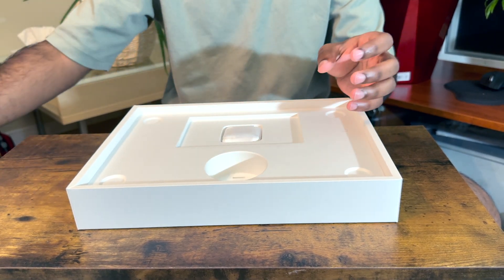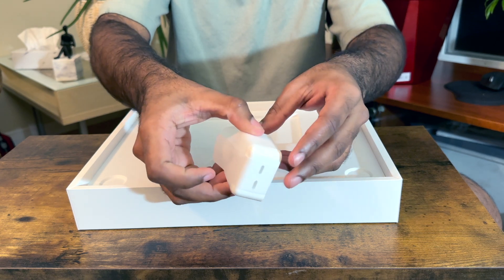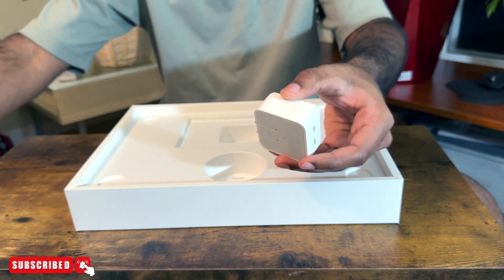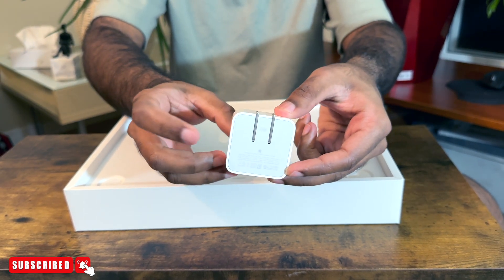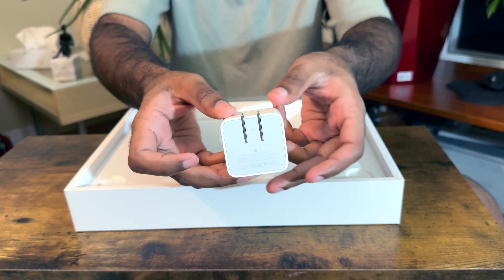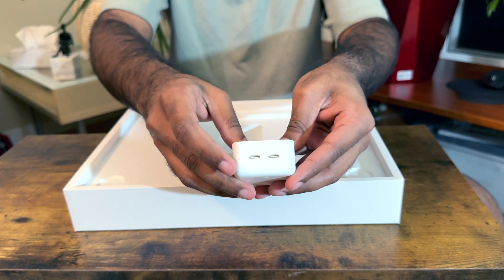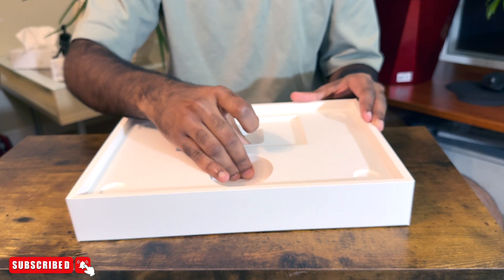I will use the Apple sticker. I will use the charger. The charger is 35 watts — the dual charging port is a dual charger. We need a 70 watt charger to customize it.